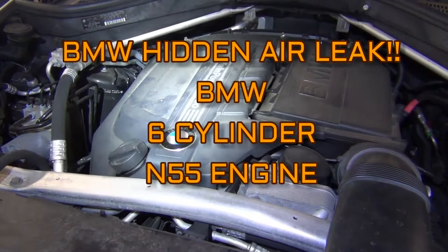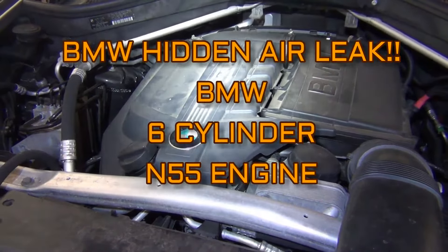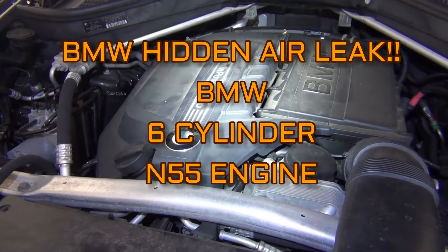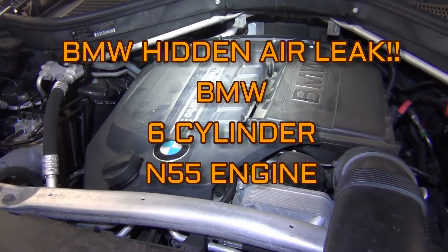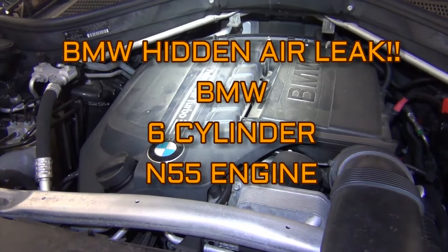Hi everyone, I'm from the Ask the Car Expert YouTube channel, and I want to go over an unmetered air leak fault on an N55 that can be almost impossible to find. I know this because I chased it once, and you're going to benefit from my knowledge.